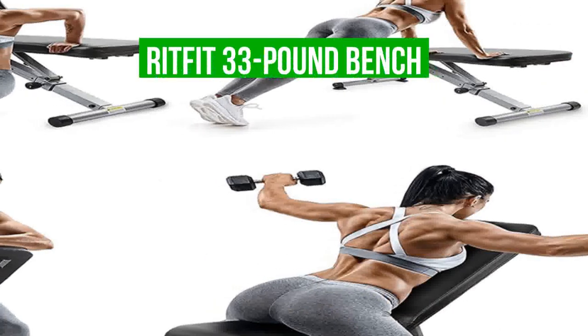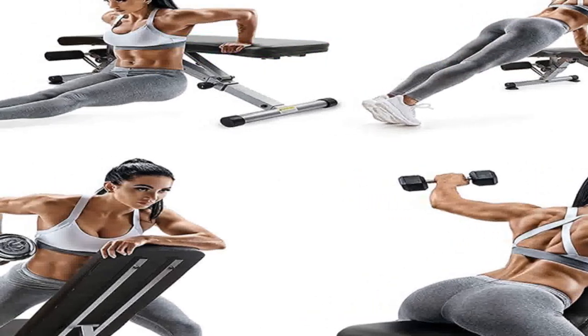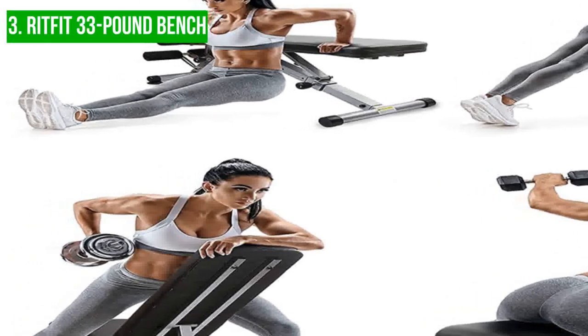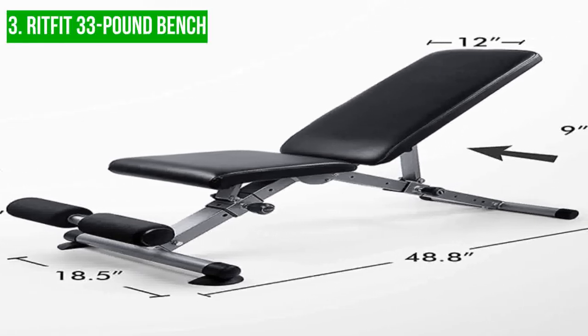Up next, we have the RitFit 33-pound bench. If you're looking to build your own home gym and want a sturdy, high-quality bench, the RitFit 33-pound bench is an excellent choice. With a durable steel frame and high-quality leather, this bench is built to last and can withstand heavy use over time.